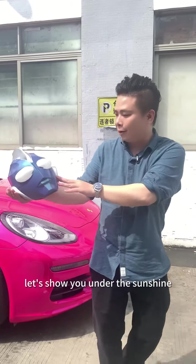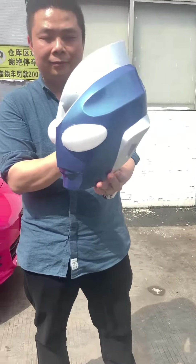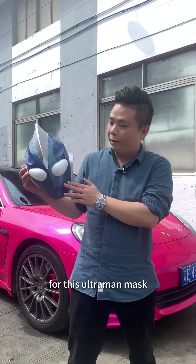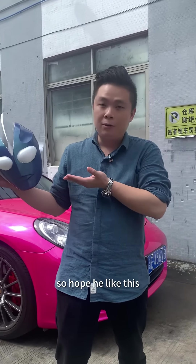Let's show you under the sunshine. This is our follower's requirement for color changing for this Ultraman mask. So hope he will have this.